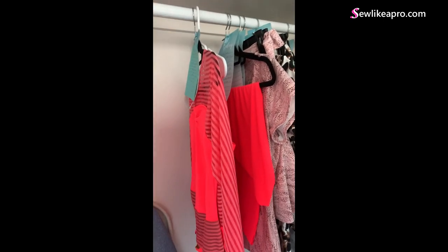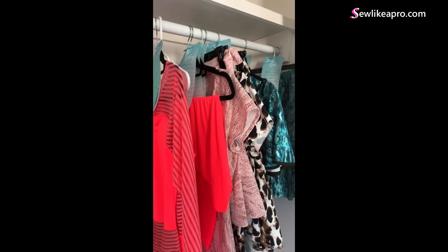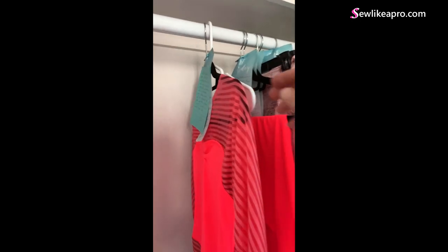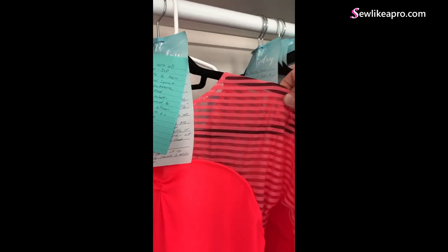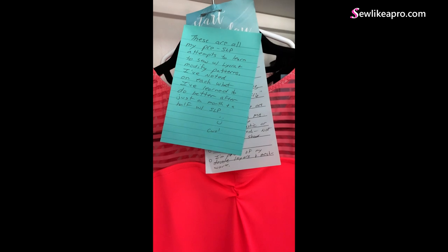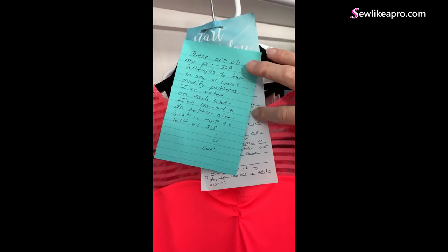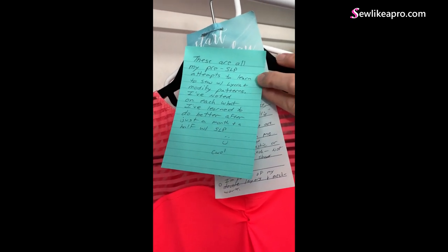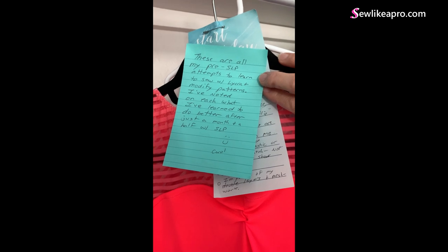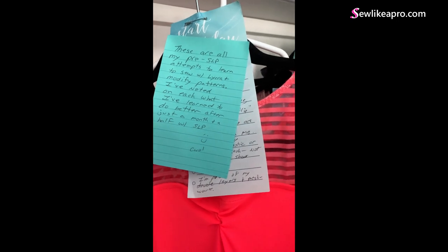Hey, Carol — Teresa here. I wanted to say thank you for leaving all of these practice garments in here and all your handwritten notes. This was absolutely delightful. I love your note: 'These are all my pre-SLP attempts to learn to sew with Lycra and modify patterns. I've noted on each what I learned and what to do better after just a month and a half with Sew Like a Pro.' — Carol.